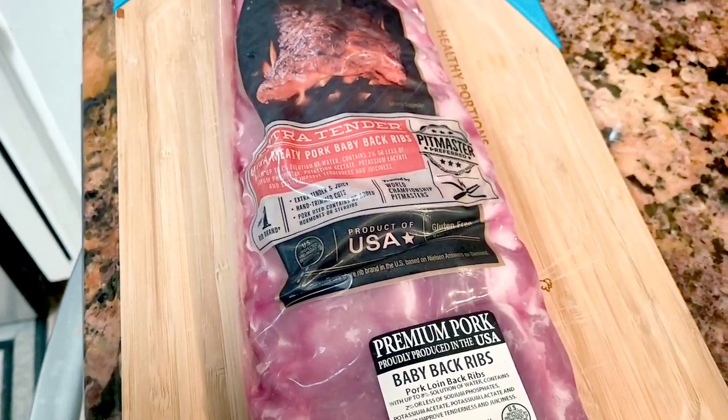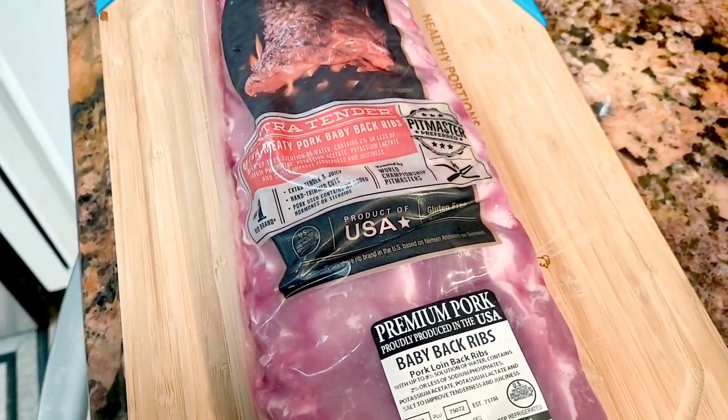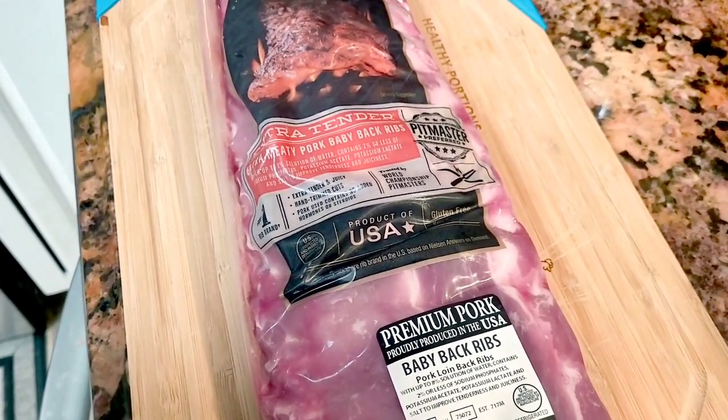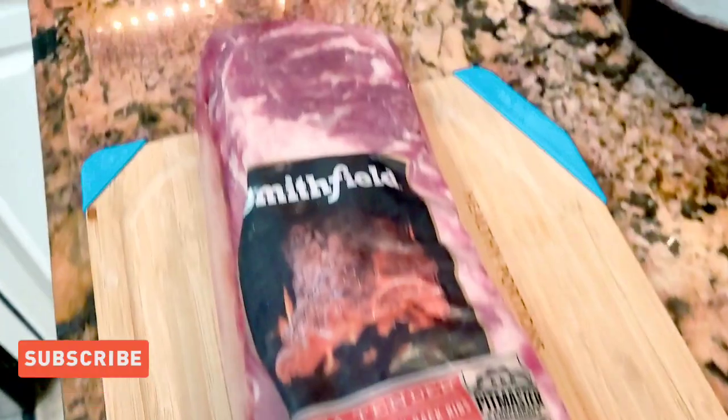Welcome back to our channel. Today I'm going to be making baby back ribs in the air fryer, so stay tuned for this one.